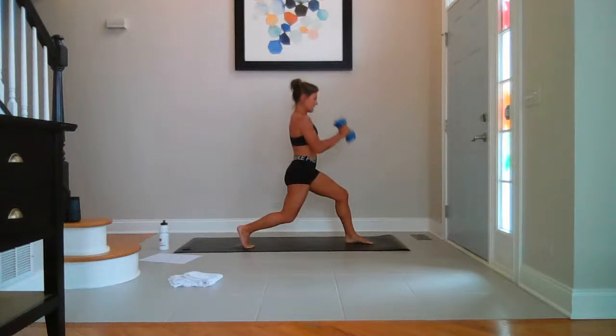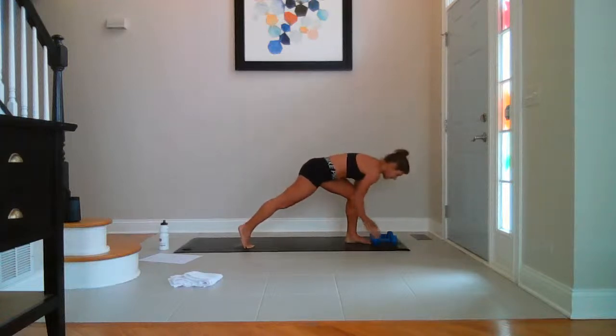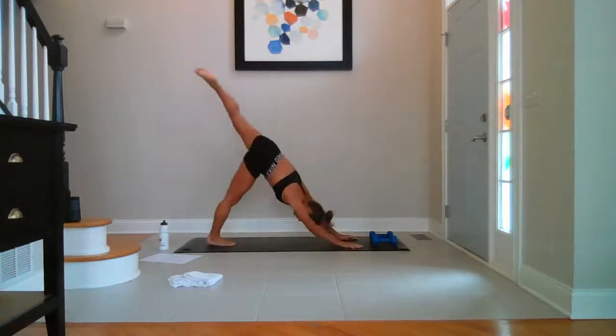Hold low — top half. Ten, nine, eight, seven, six, five, four, three, two, last one. Weights down. Three-legged dog — left leg goes up and back. Breathe.